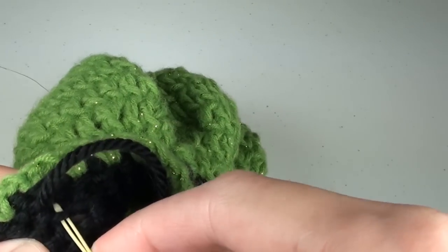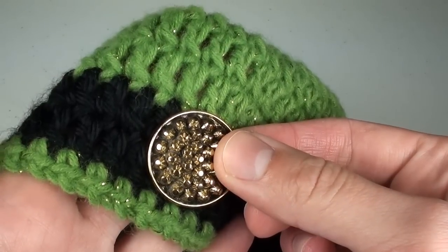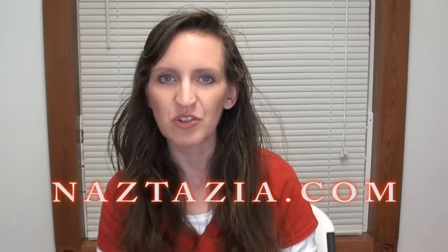Be sure to weave in all your ends, and then you can sew on some decorations such as buckles or buttons. I hope this video has helped you, and please visit naztazia.com for more tips and tricks on creative self-sufficient living.